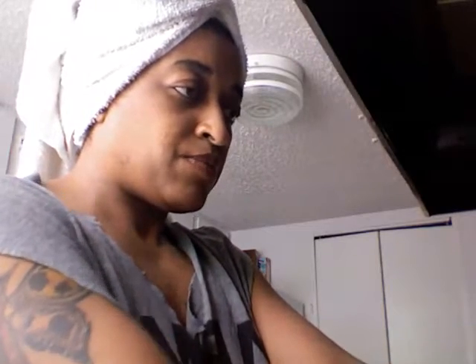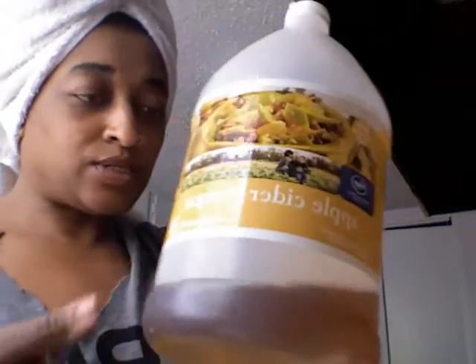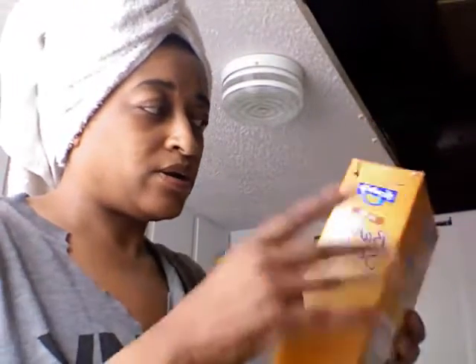I already talked to y'all earlier about why I'm doing this. I already pre-wet my hair — I haven't washed it yet. I have my original apple cider vinegar; I'm going to use the rest of that because there's only a little bit left. I also have the jumbo box of baking soda — I use baking soda for a lot of things, brushing my teeth and for my hair. I got the mega box from Walmart. I pre-soaked my hair, really just ran water through it so this will take a little better.